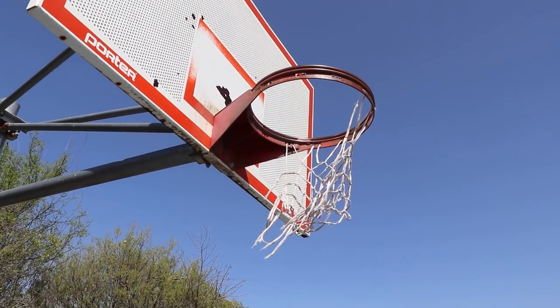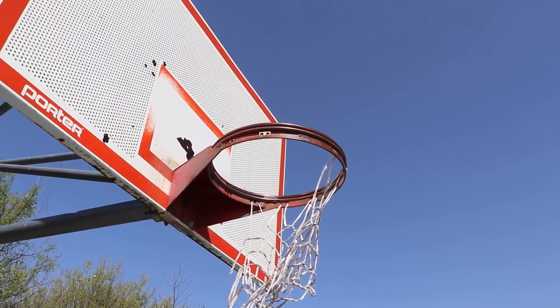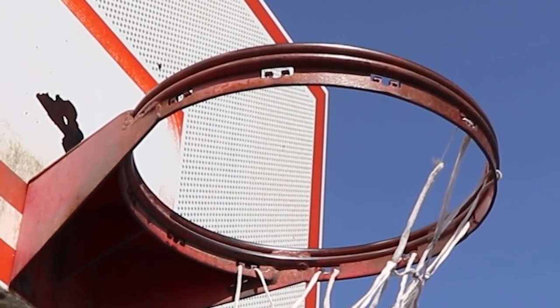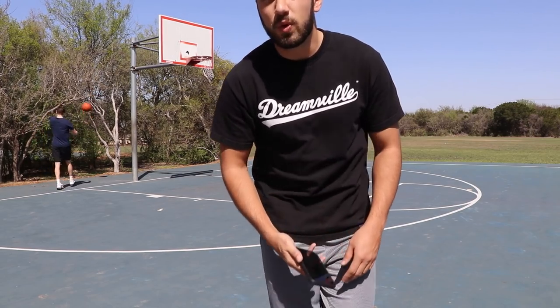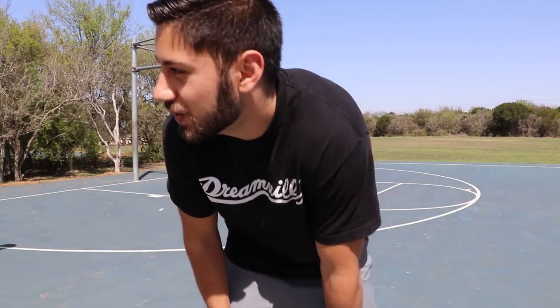Last time you guys said that's not a triple rim, that's a double rim — you are wrong. Look, there's two rims and then below those there's a little metal rim around that, so that's three rims at least. Right now we're warming up. The game plan is ten minutes each — actually we decided five minutes because it's hot — to make as many threes in a row as we can. I'll start first.